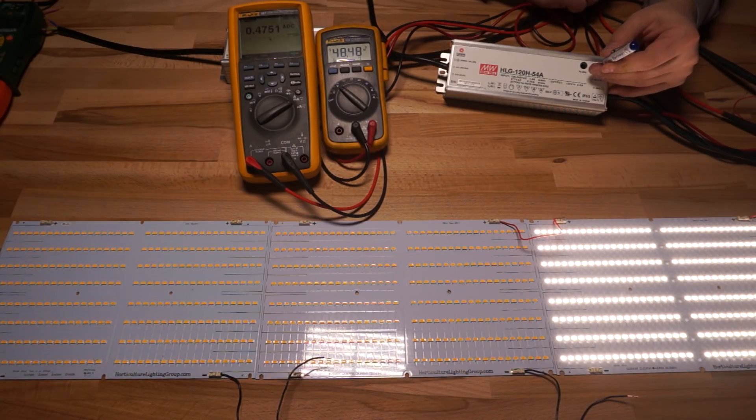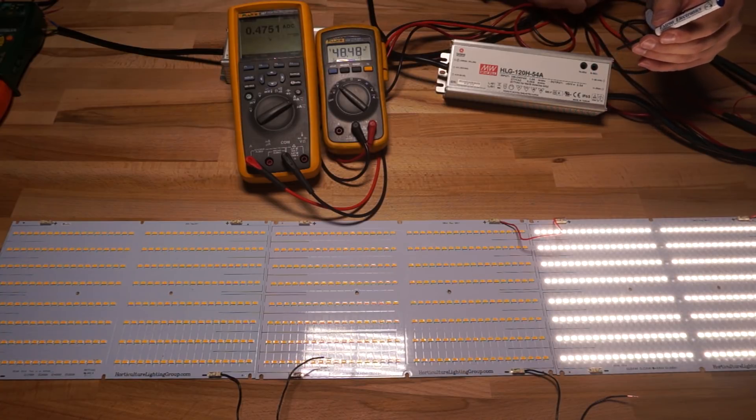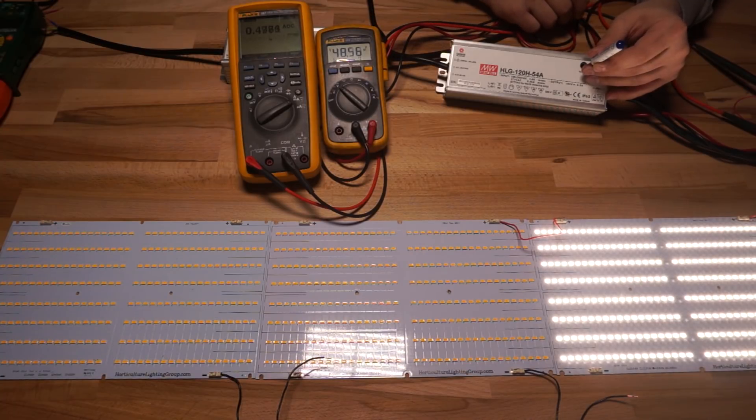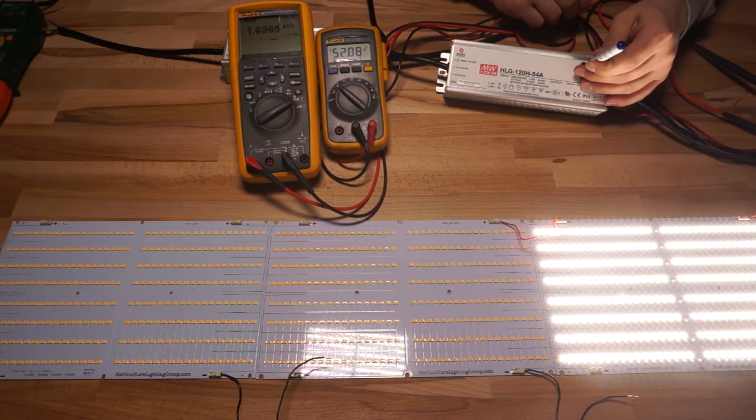Going the other direction — turning voltage all the way to minimum and cranking the current pot — is even less eventful, because at 48.48 volts this board doesn't want more than 475 milliamps. Turning the current pot does absolutely nothing because there isn't enough voltage to make it draw more. Now let's turn up both voltage and current. With both pots wide open, the floodgates are open and everything this driver can produce is available to the light.